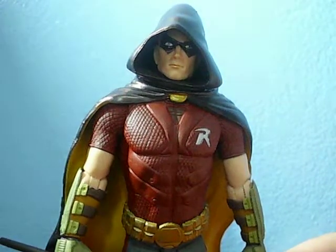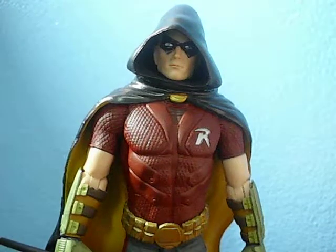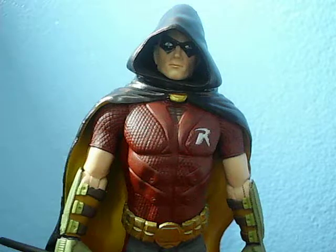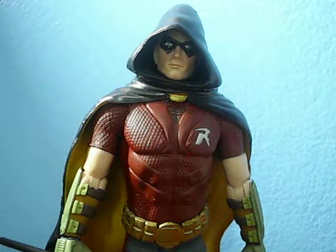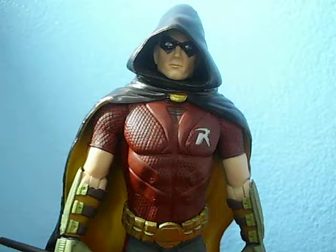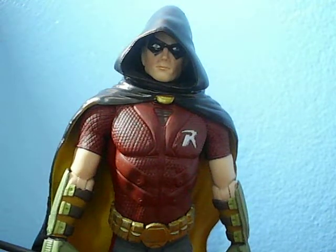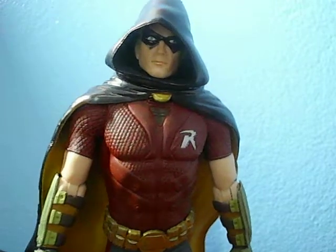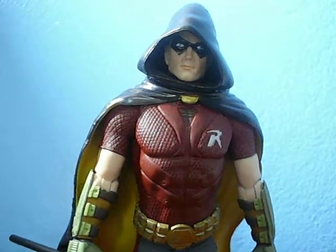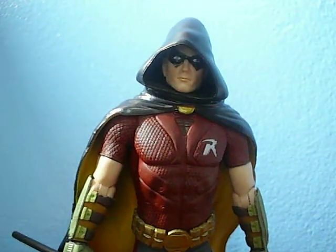That's really it for this video, guys. I hope you enjoyed taking a look at Arkham City Robin with me — this is Tim Drake, by the way. More Arkham City reviews are coming in the near future. I'm currently redoing a lot of my displays so my room is a mess, but I do have something planned — wink wink. I'm still trying to think of a good sign-off phrase for these Batman videos. Maybe 'freeze well, stay cool, bird boy.' I don't know — I'll think of it by the next video. Bye guys, I'll catch you later.